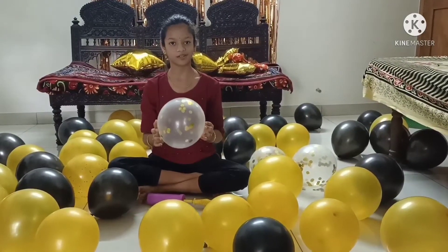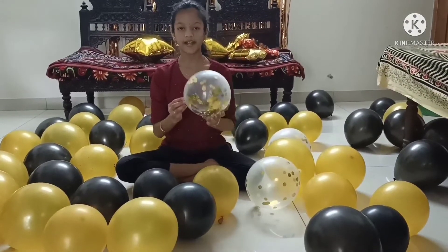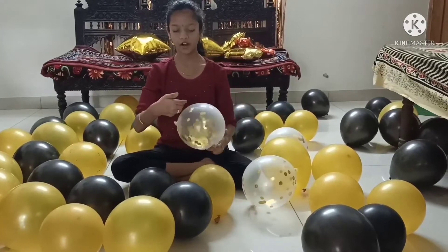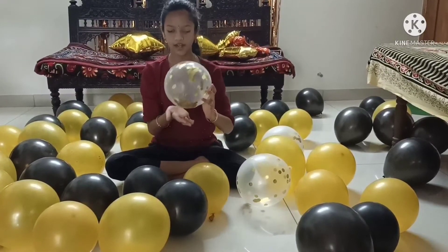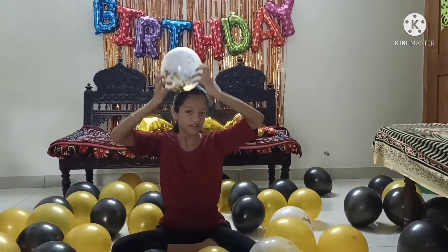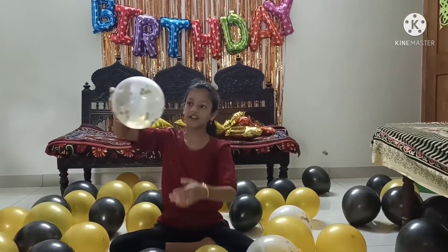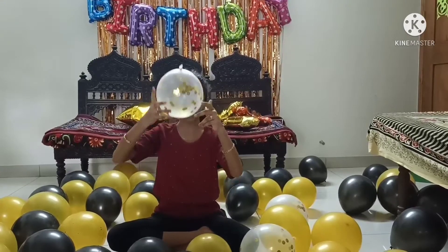I will show you another way also. Blow your balloon and tie it. The sequins are not sticking very well, so just put the sequins in the leftover place and start tapping with your hand. Now see how it is sticking. Repeat the same process for the leftover places.